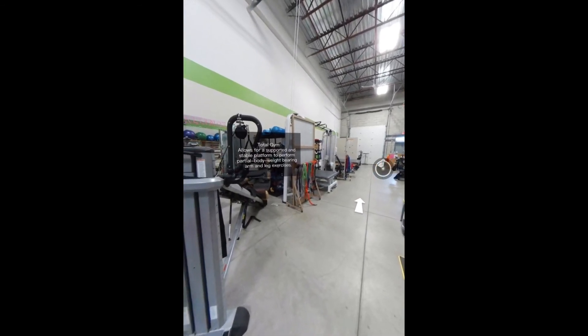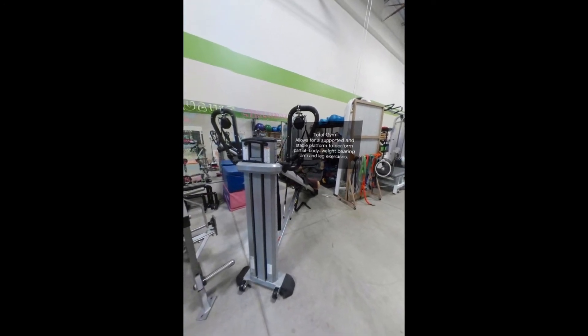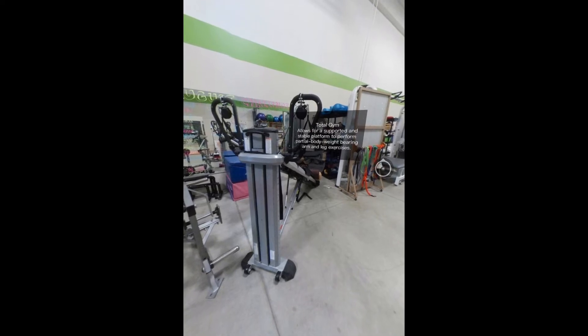The Total Gym allows for a supported and stable platform to perform partial body weight bearing arm and leg exercises. Many squats and leg presses are performed on this piece of equipment.